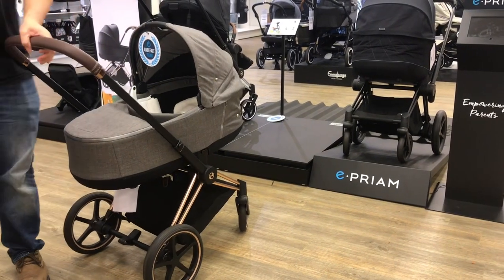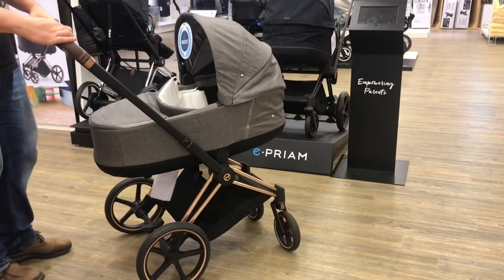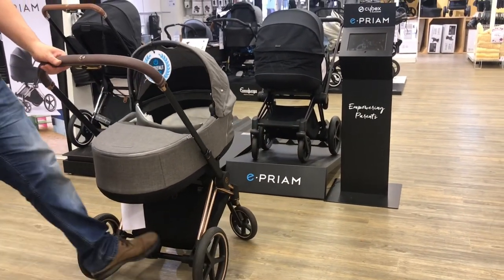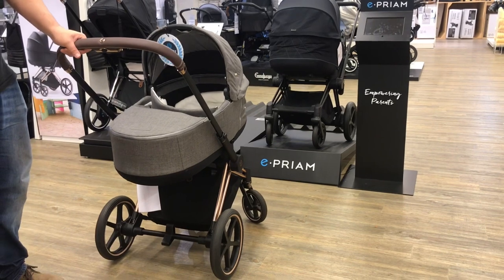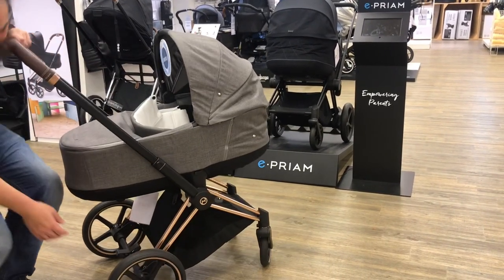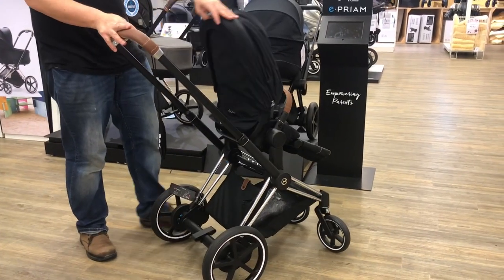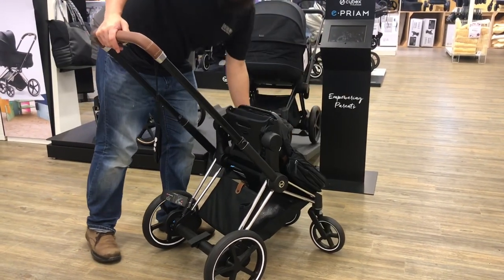So before we discuss those nifty motor functions, let's revisit the basic model for a moment to get a picture of the Pream as a whole. The Pream is an urban-oriented, mid-sized, four-wheel, swivel wheel, reversible seat model whose main selling points, other than the snazzy piping, are mainly its highly adjustable seat, its one-handed, one-piece fold, and its relatively light weight.